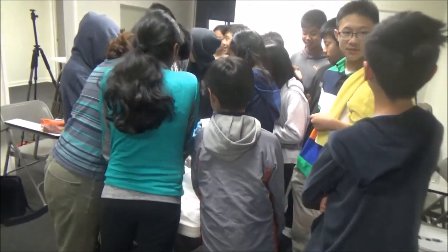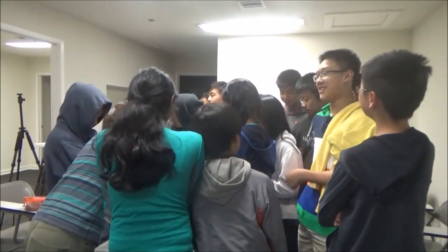Last year when we were dissecting a squid, we just dropped the scalpel and put it back in the drain like nothing happened, and we just continued.